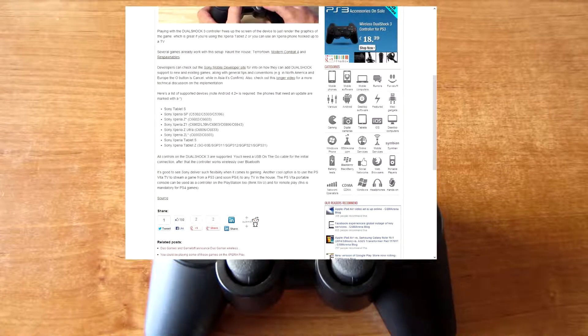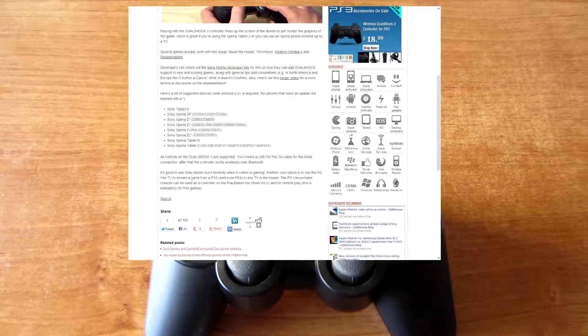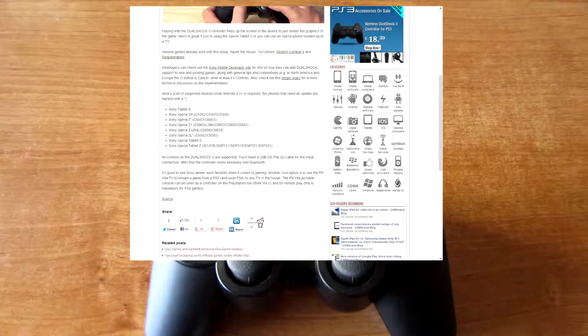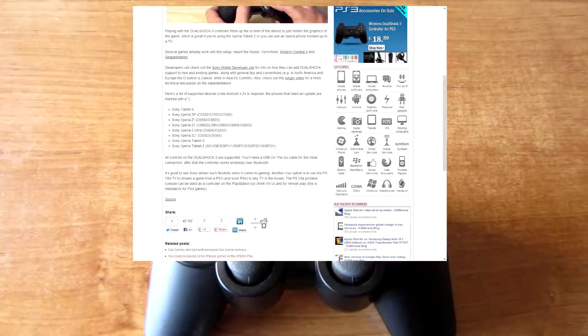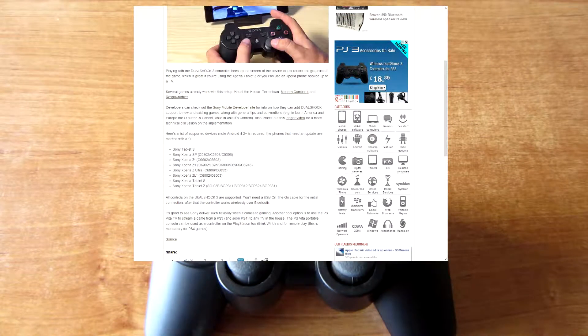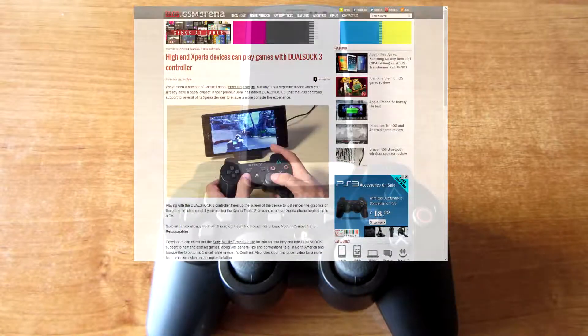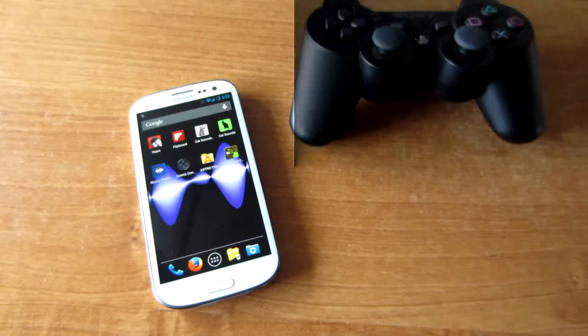Note that Android 4.2 or higher is required. So yeah, right now I'm going to show you how to use a PS3 controller on your Android device if it supports it. Let's just get started.